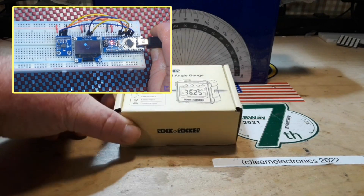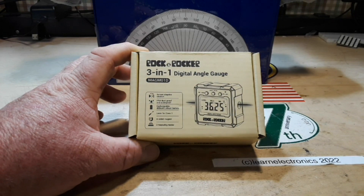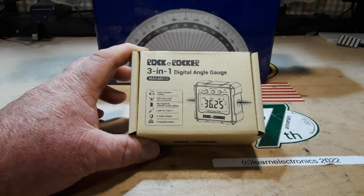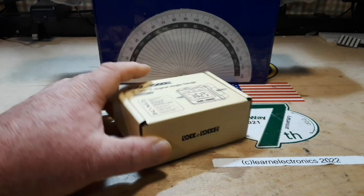It probably uses a chip very similar. This is the Rock and Rocker three-in-one digital angle gauge, model MAG-M01 Delta. It features screen adaptive rotation, IP54 dust and waterproof rating, a rechargeable 400 milliamp-hour lithium battery, a class two laser, four-sided magnet, and two measuring modes.